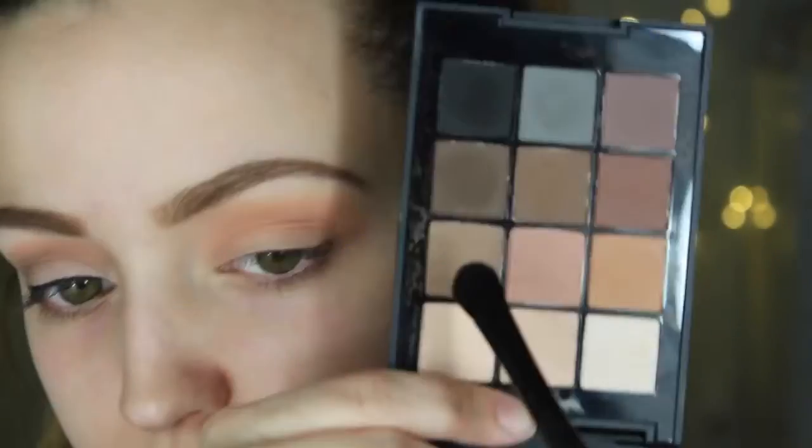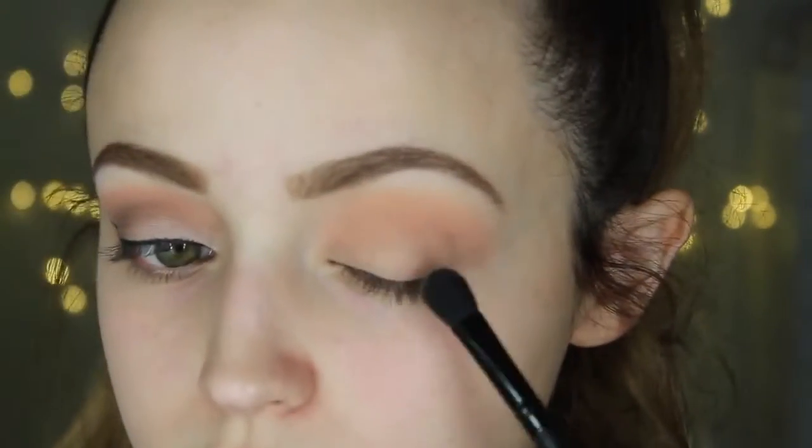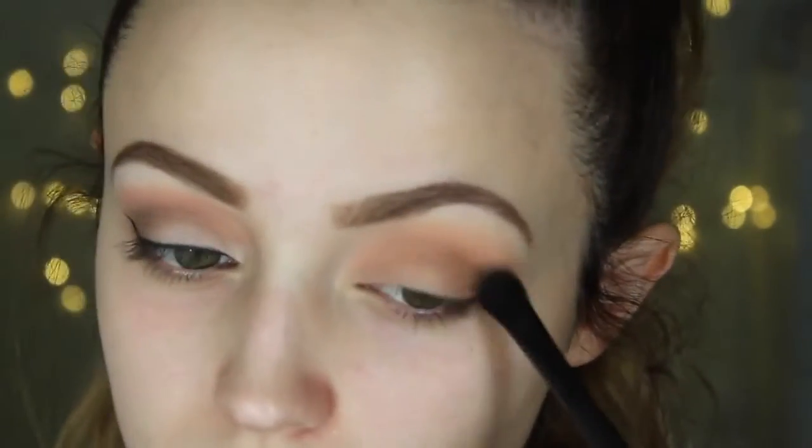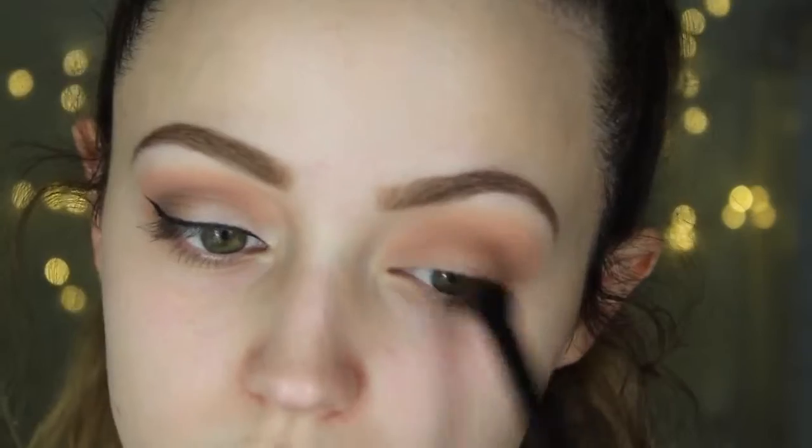Then I'm going to take this e.l.f brush and dip it into this cool-tone brown — it's a light, cool-tone, tannish, taupey color. I'm going to start applying this on the outer V of my eye and bringing it into my crease, just pecking it on the outer V and dragging it in. This eyeshadow brush is really easy to do that with since it's fluffy but flat at the same time.